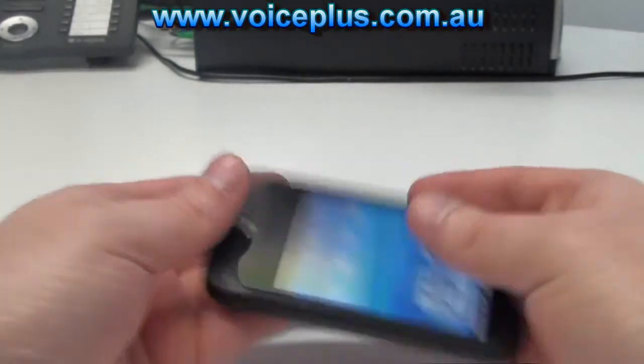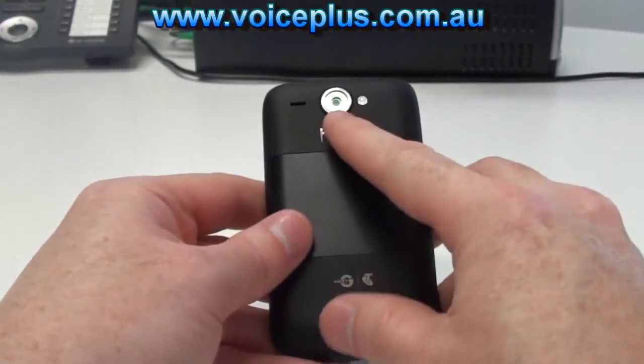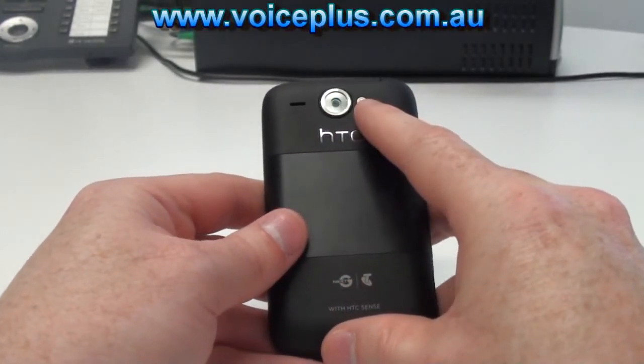On the right hand side there's actually nothing. On the back we have a 5 megapixel camera and the LED flash.